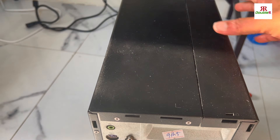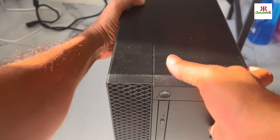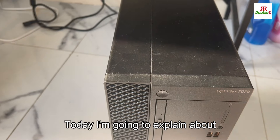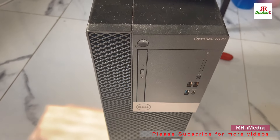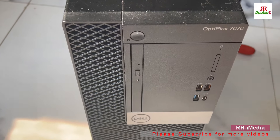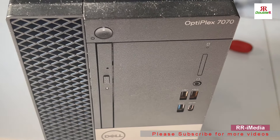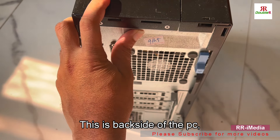Hi guys, welcome to WRI Media. Today I'm going to explain about Dell desktop — I have a Dell Optiplex 7070. This is the backside of the PC.